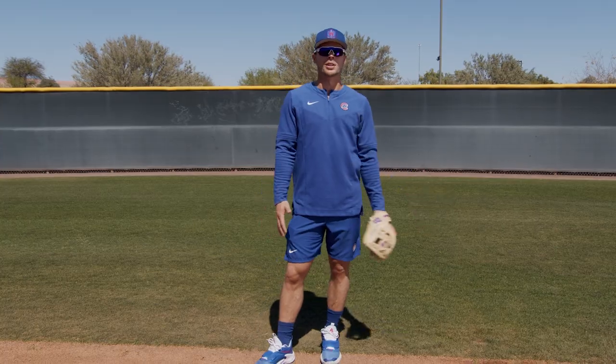What's up guys? I'm Nico Horner. We're going to go through some fundamentals to get me ready to play the game. You see what happens on the field and this is a little behind the scenes.